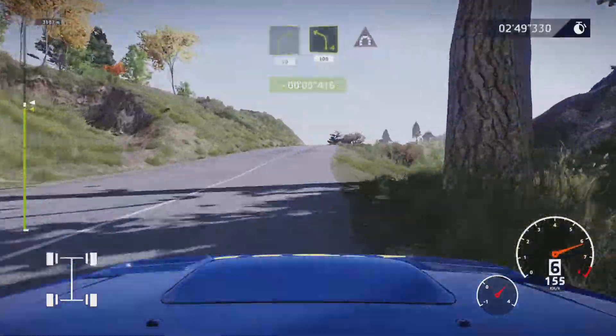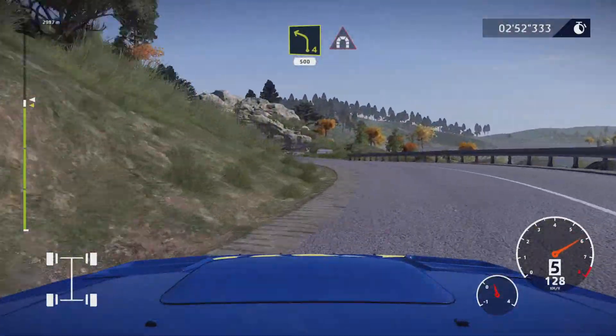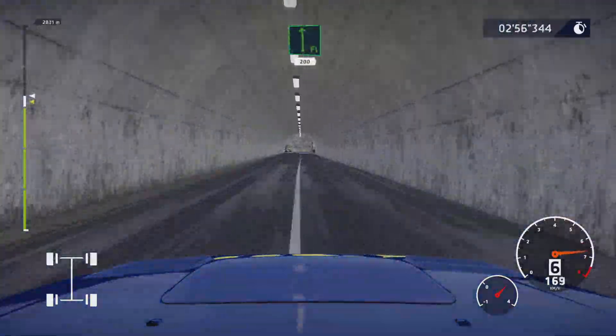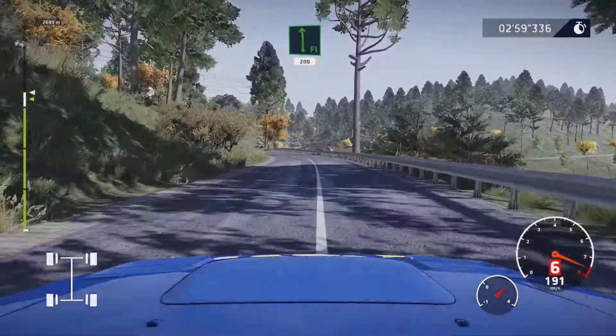Left four, 500 into tunnel. Flat left, flat left 200, flat left 200.